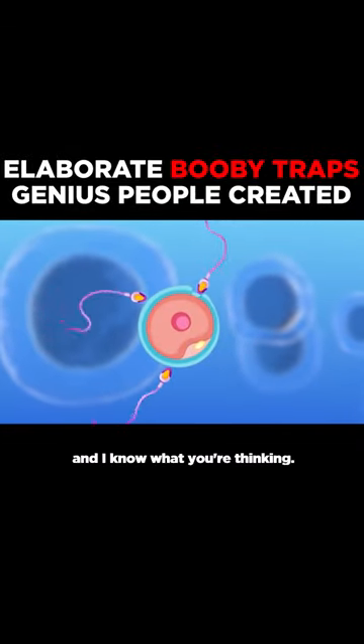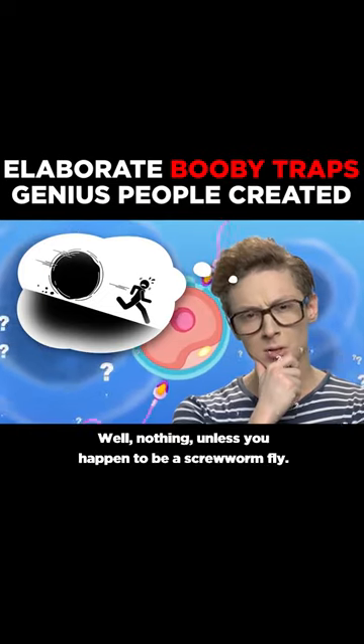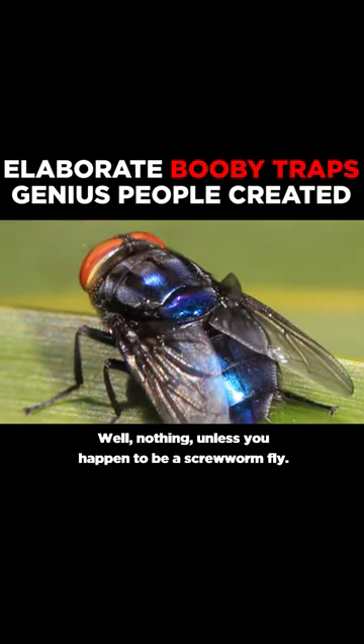Let's talk about reproduction. And I know what you're thinking — what on earth does it have to do with booby traps? Well, nothing, unless you happen to be a screwworm fly.